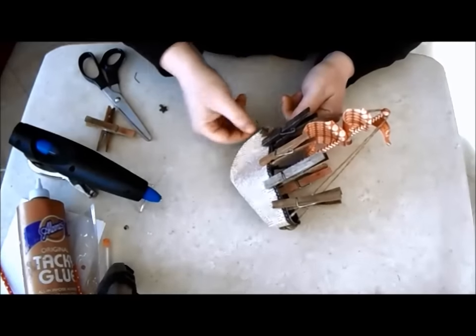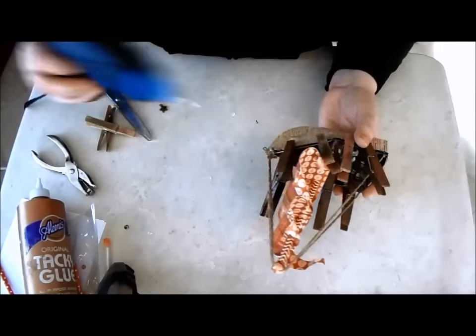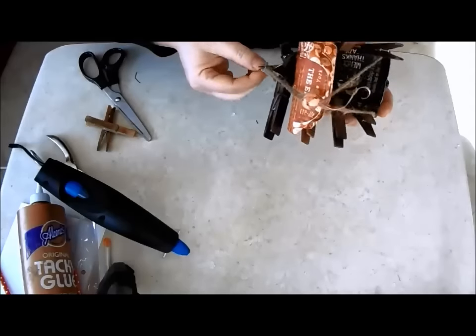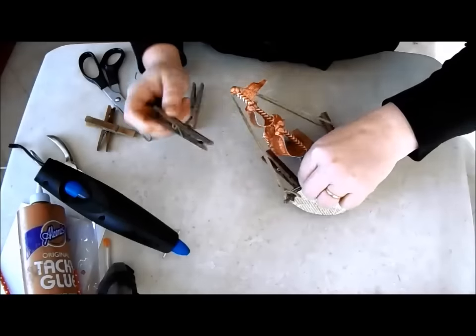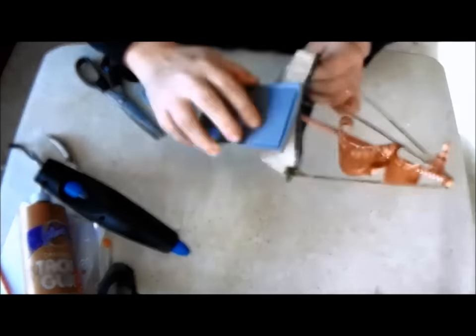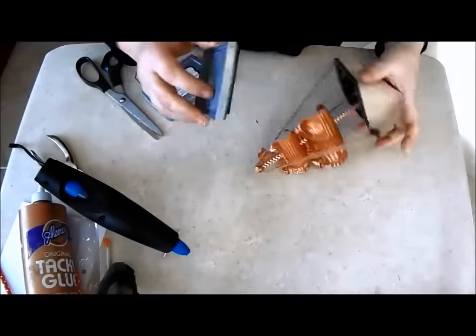Add some nautical or sea themed charms. Rub an old stamp pad along the edges to create a bit of an aged look.